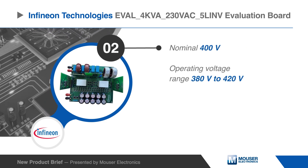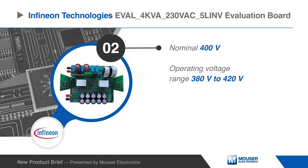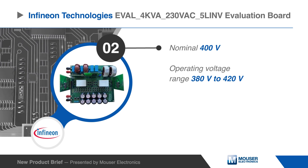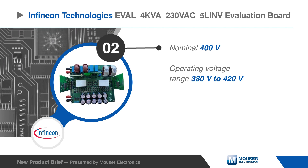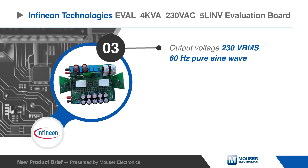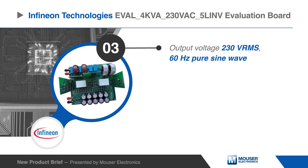The Infineon EVAL 4K VA230VAC 5LINV Evaluation Board supports a nominal 400-volt DC input voltage with an operating range from 380 to 420 volts. Furthermore, the board has a nominal output voltage of 230 volts RMS 60 Hz pure sine wave.